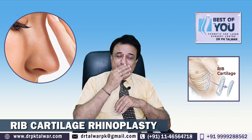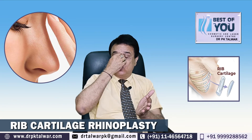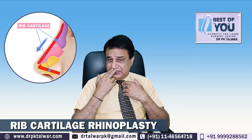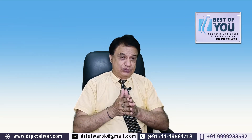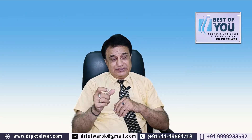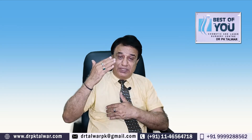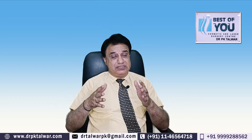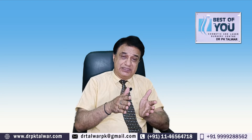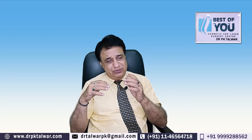Extra cartilage کی ضرورت کہاں پڑے گی؟ اگر ناک دبی ہوئی ہو اور اسے volume دینا ہو، اٹھانا ہو — تب cartilage کی ضرورت پڑتی ہے۔ Indians میں دیکھا گیا ہے کہ septum کی cartilage تھوڑی پتلی ہوتی ہے، Western countries جتنی موٹی نہیں ہوتی۔ تو جہاں bulk دینا ہو یا چپٹی ناک کافی اٹھانا ہو، ایسے cases میں rib سے cartilage harvest کی جاتی ہے کیونکہ وہاں سے کافی اچھا material ملتا ہے۔